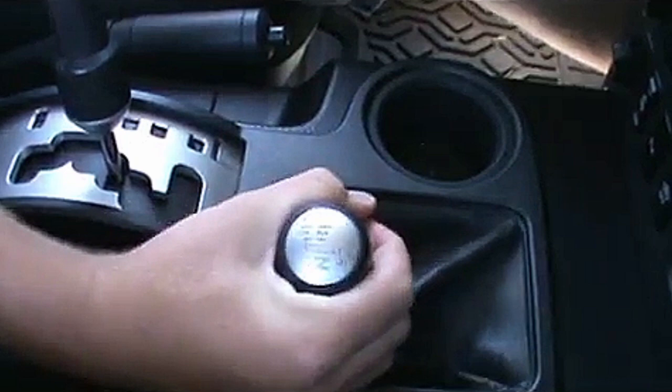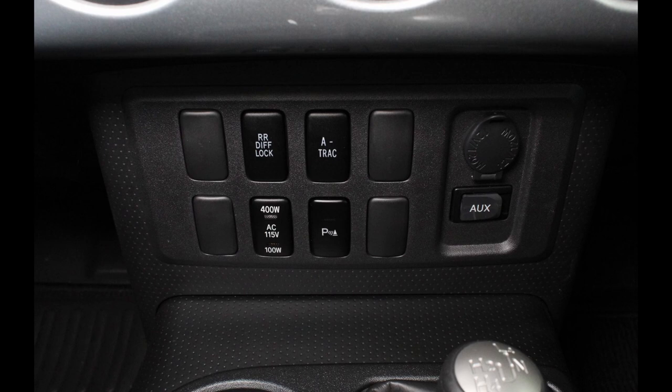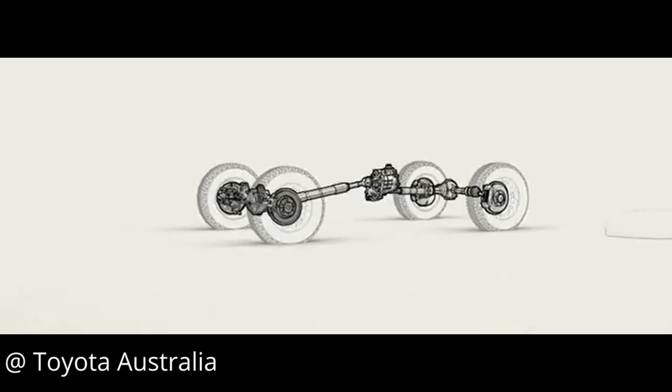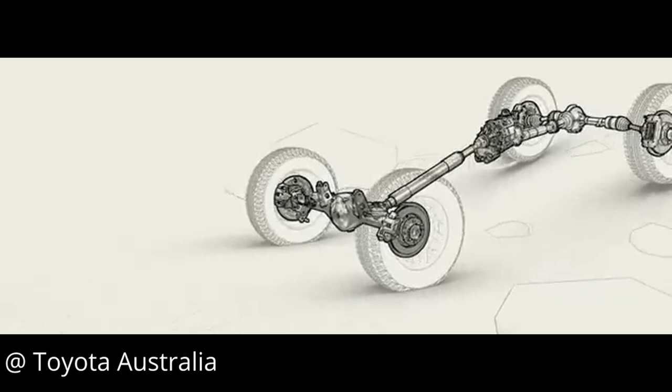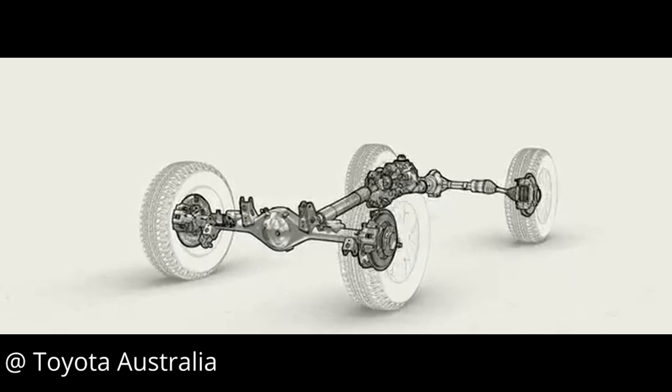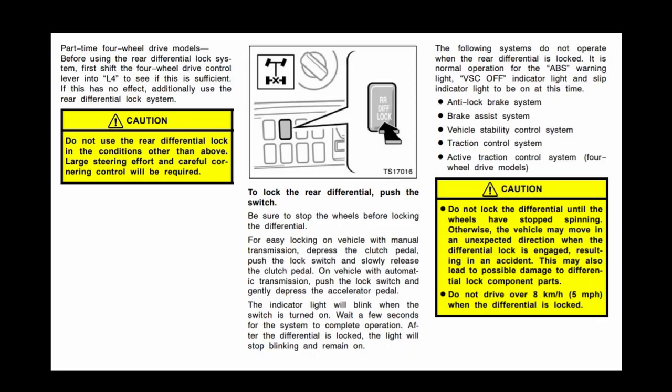But this feature only works when the transfer case is in four-low for auto four-wheel drive FJs, or in LL on manual four-wheel drive FJs. Otherwise, it can work at any time on two-wheel drive FJs. Note, there are wiring hacks that can be done so even four-wheel drive FJs can activate the rear locker in two-wheel drive. But no matter what model you have, the rear locker should only be engaged when on loose surfaces and not when turning sharply, as it could cause the axles to bind up and has the potential to cause damage. For more details on the usage of this or any of the following switches, be sure to consult the FJ Cruiser owner's manual.